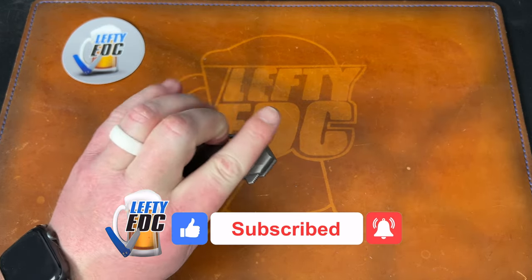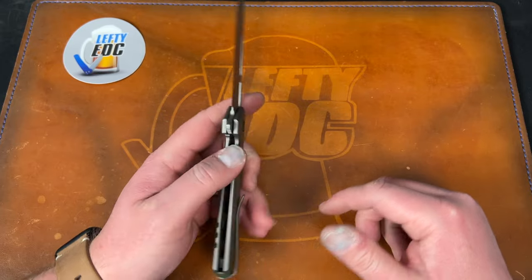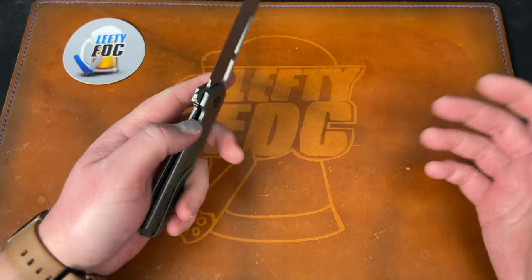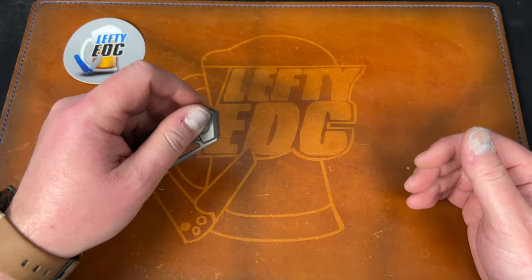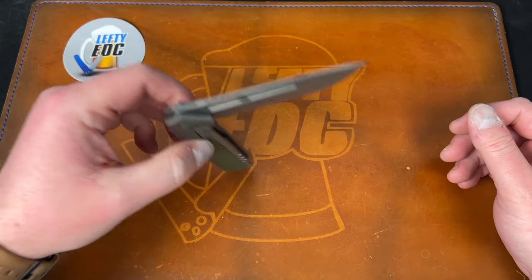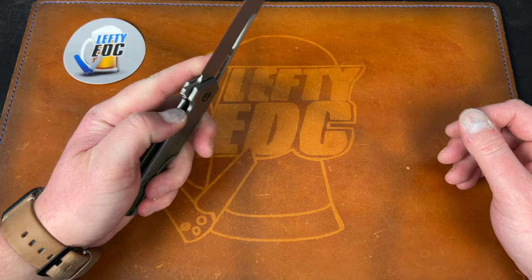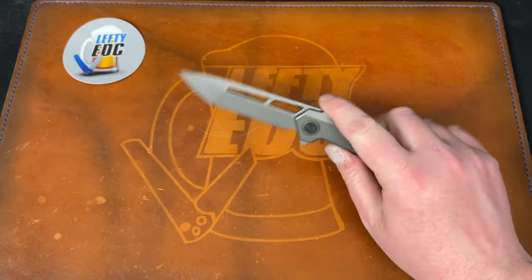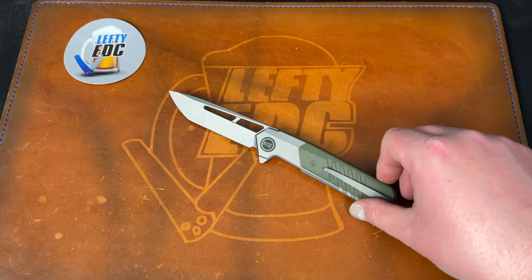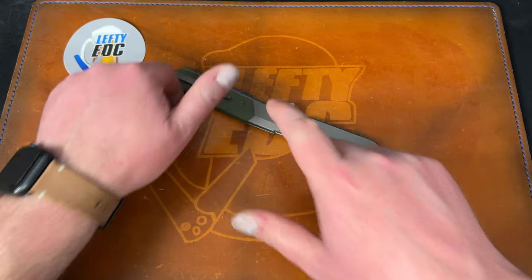I actually really like it, and I'm excited to check it out. I'll do a full review in a few days probably, because it's a pass-around knife — so I'm not allowed to disassemble it, and I'm not really allowed to cut a bunch with it. You're not allowed to mark it up or abuse it. So it's really just carry it, cut a little bit, play with it, and give my findings. This is the WE Knives Arsenal — shoutout to WE, shoutout to Seth over there.